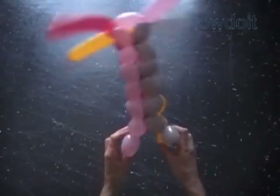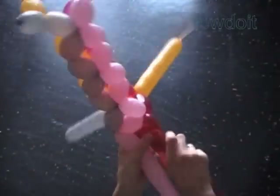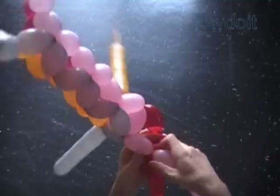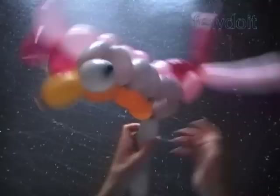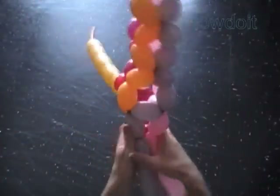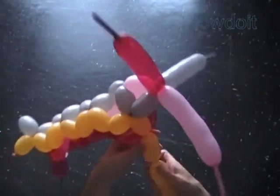Here's the bottom view. We have to fix the bottom a little bit later. First we will finish the cabin. Again, there are various ways to do it. Let's twist nine bubbles of each color. And we lock three ends of nine bubbles in one lock twist. It is a way to make one of the simplest cabins.